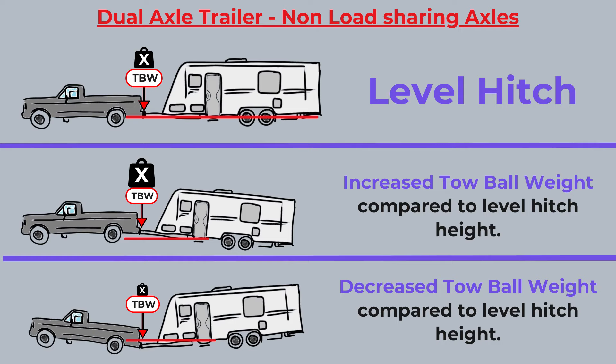Let's compare the two. As you can see, we have a certain amount of tow ball weight when we have a level hitch, but as soon as we increase the hitch height the tow ball weight will increase compared to when we had our level hitch. If we lower the hitch height below level, we will have a decrease in our tow ball weight.